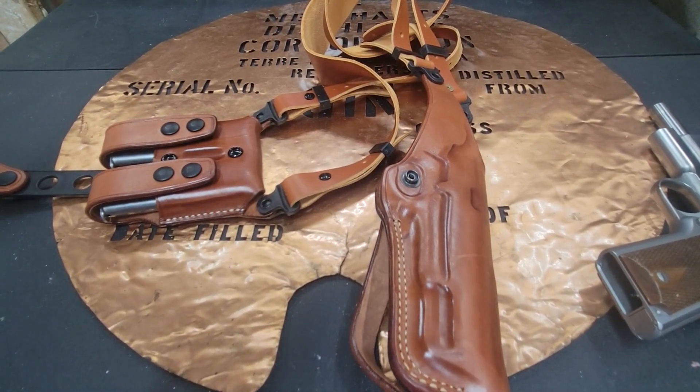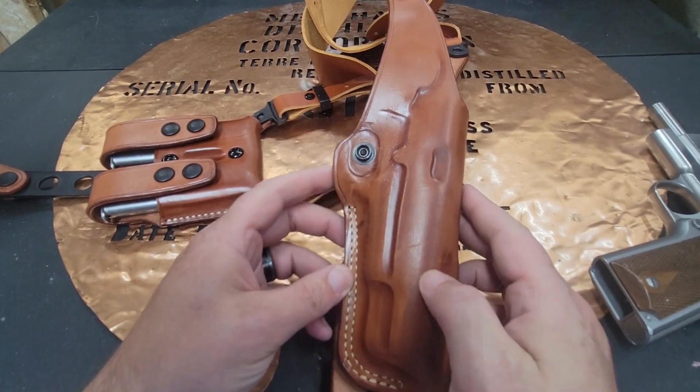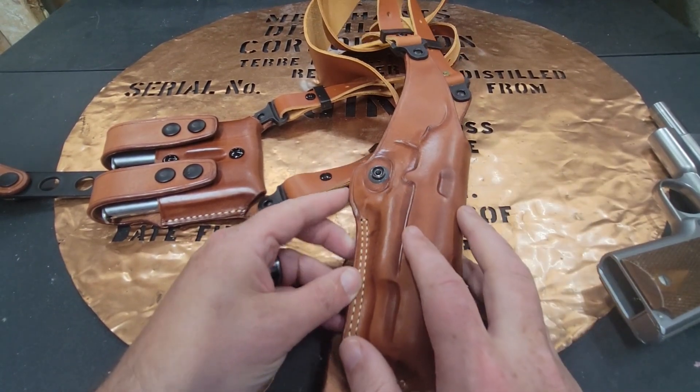Hello YouTube, this is The Bucket coming at you today with my review on the MASC Vertical Shoulder Rig for a 1911.